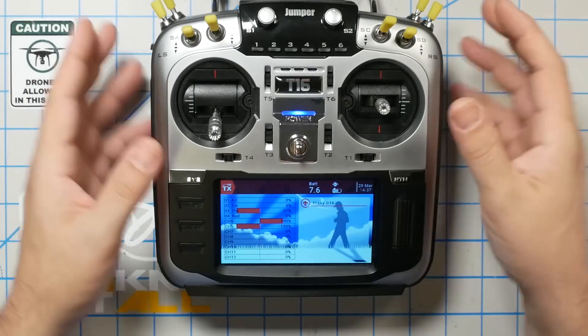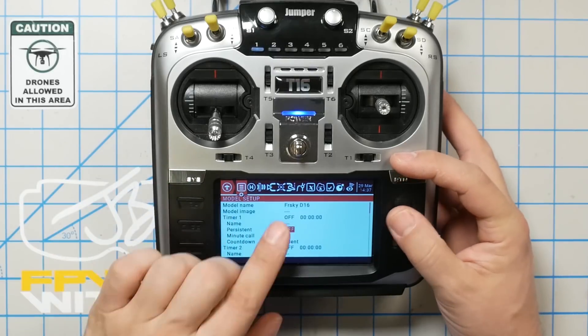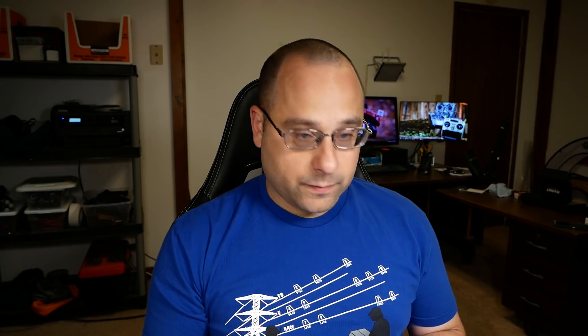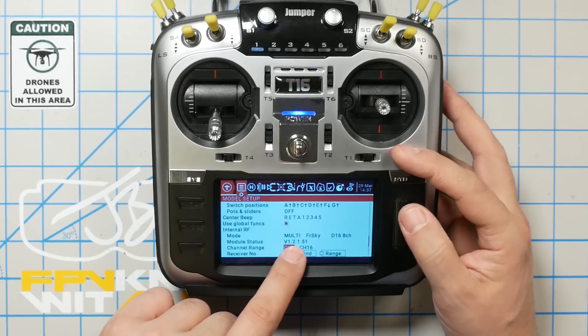The way to tell whether you have a bootloader — they fixed it, they're now shipping them with a bootloader. So if you bought your radio recently, you might be fine. Here's how to tell: long press 'Model' on a model that is using the multi-protocol module, so down here where Internal RF is set to Multi. You can see module status says 12151. Now if your module says 12185 or newer, you're fine — you can literally skip this whole video. But if yours says 12151 like mine, you need to go through these steps.